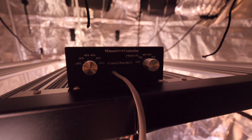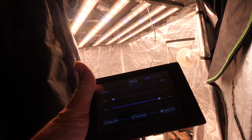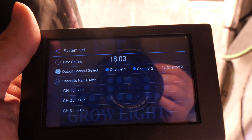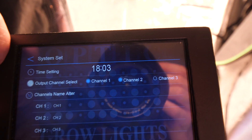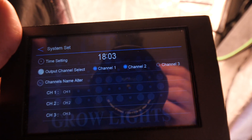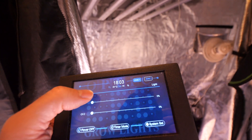Now I'll show you how the master controller works. First, plug it into the port and flip the PWM toggle to the side. Then go into system settings and select two channels — this is a 2-channel light, while the 650s is a 3-channel light and would use three. Select channels 1 and 2 and go back.